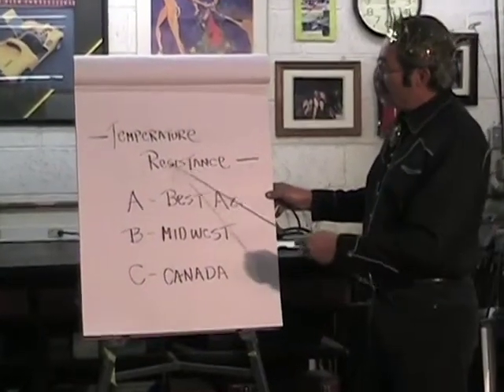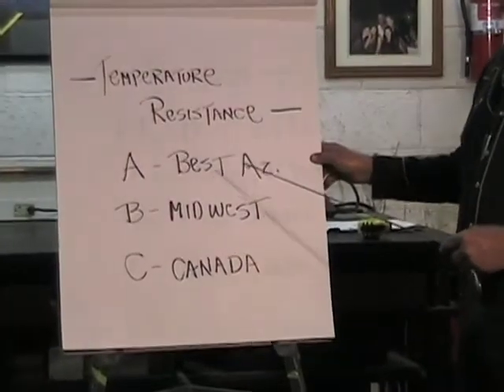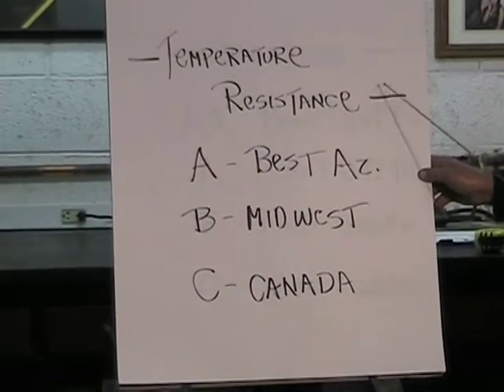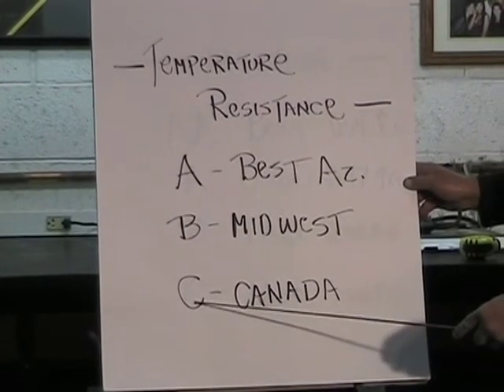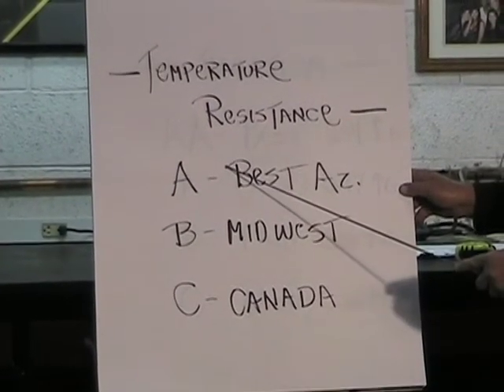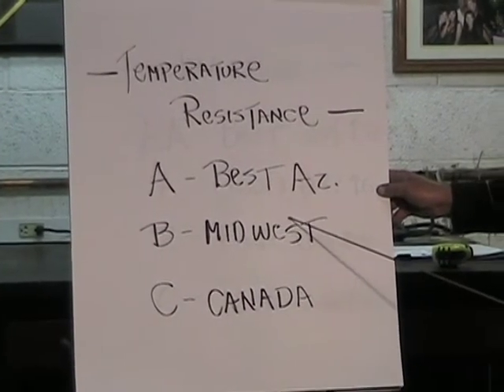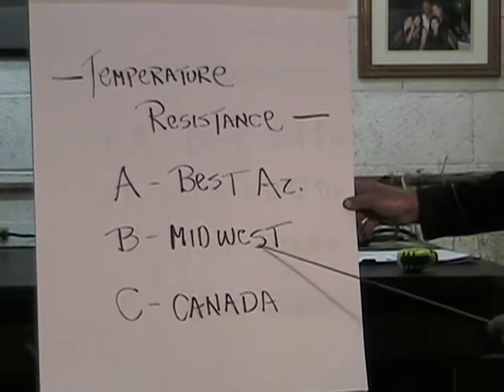Temperature resistance is another rating on the tire — it indicates how resistant the rubber is to heat. If you're in a cold climate, a C rating is fine. If you're in Arizona, you want an A-rated tire. B would be suitable for a moderate climate, like the Midwest.